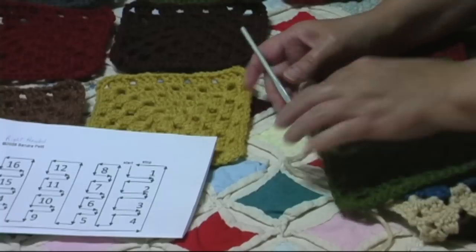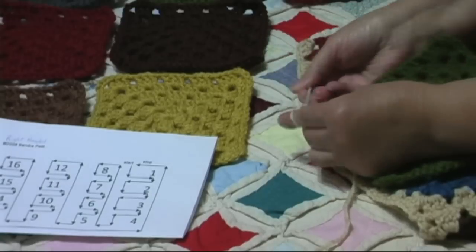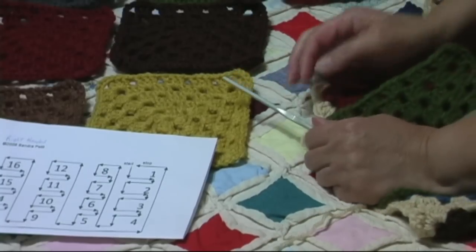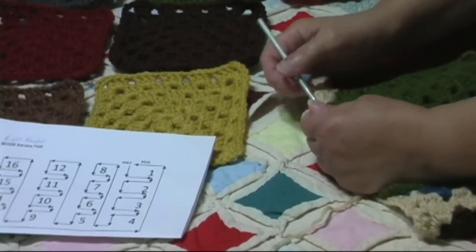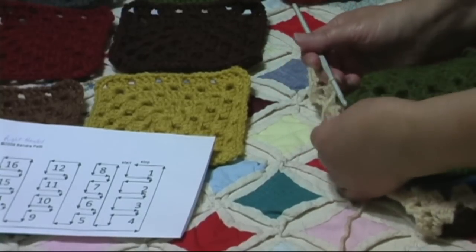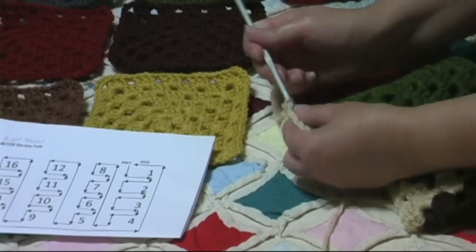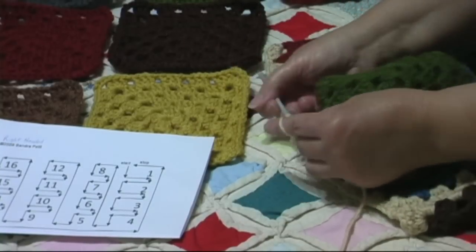We're going to join it just like we joined all the other squares — we're going to do a single crochet, chain two, two double crochets. Now if you want to, you could do just three double crochets and skip the single crochet there, but just for continuity I prefer to continue on. Now we're going to go to our first chain one space — not this space in the corner, but the chain one space here. We have our corner space there but we're not going to go into that one; we're going to go into the chain one space and make our single crochet, then come back in this green square and do our shell.